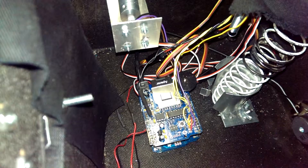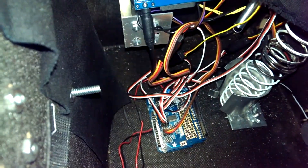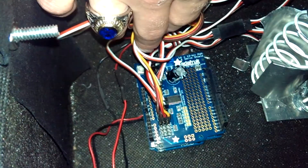An Arduino Uno was used as our microcontroller, with two shields on top of it. The top shield is the wave shield, used to output audio for our jack-in-the-box in the wave format. Below that is the servo shield, which can run up to 16 servos simultaneously using I2C. A capacitor was added to help protect the servos from any voltage drops from the power supply.